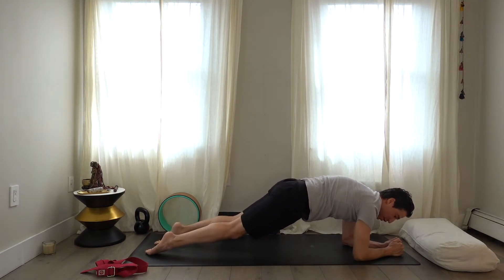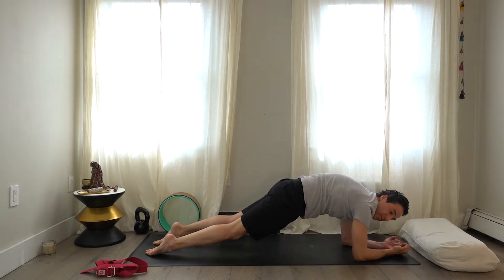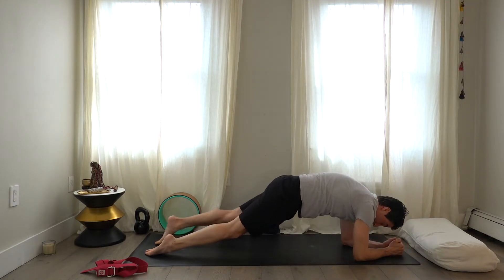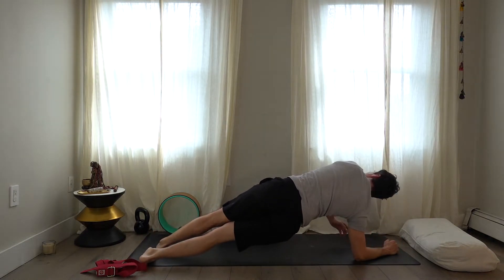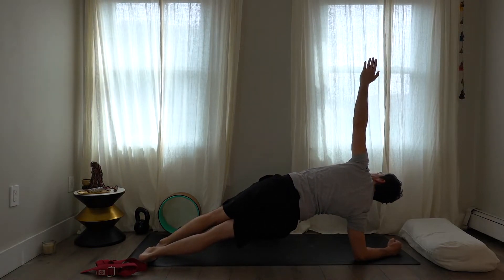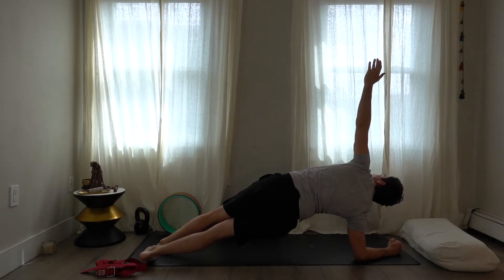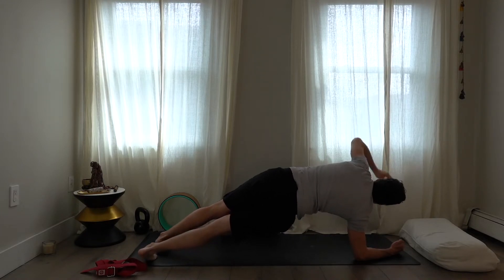If you're very strong, you can be on the tops of your feet — much more difficult. Tuck the toes, spin the heels to the right, and take the left arm up to the ceiling. The left side will be weaker — if you think about it, most of what you pick up is with your right hand if you're right-handed, so the sides will be stronger on the dominant side. Bring the left arm down.